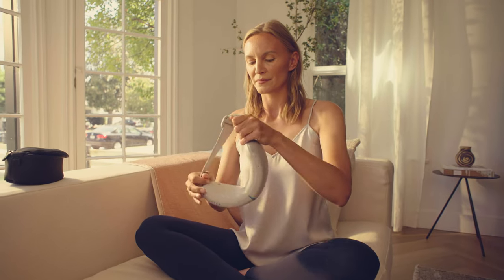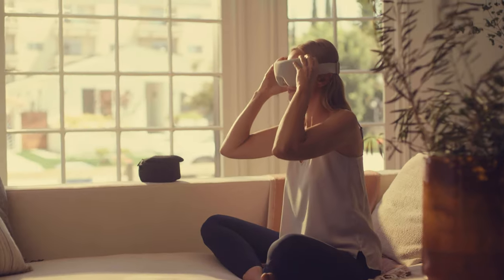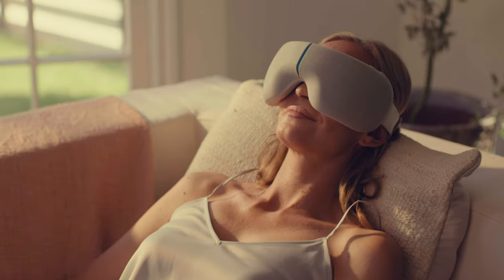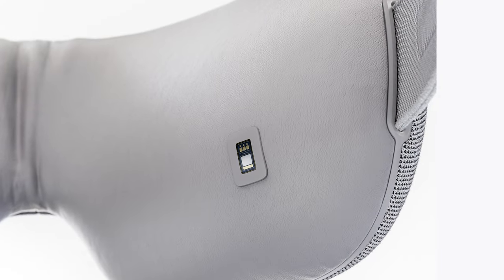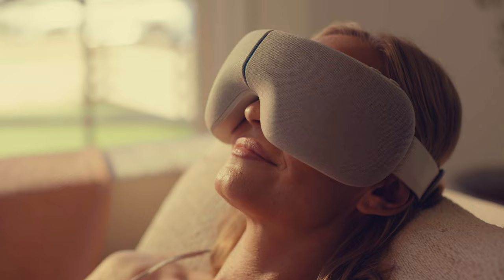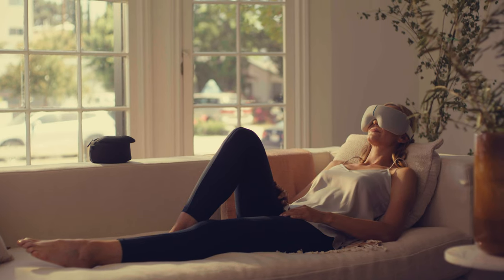Put on your Smart Goggles, adjusting the straps to fit comfortably. Align with your temples and allow them to sit comfortably on the bridge of your nose. The heart rate sensor, which is located on the inside of the goggles, should maintain contact with your cheekbone. Be sure to keep your eyes closed during your treatment to avoid frequent movement, as it may impact your heart rate tracker.